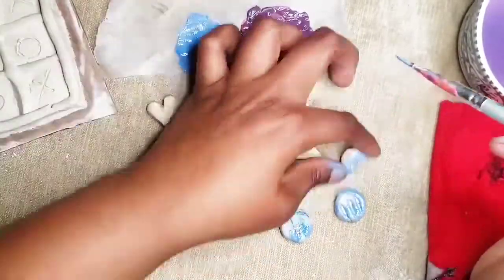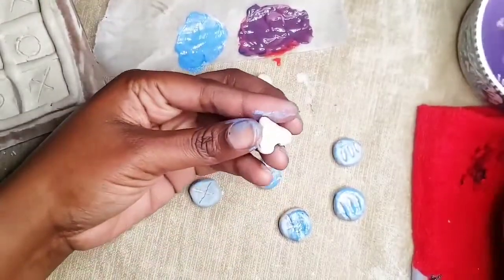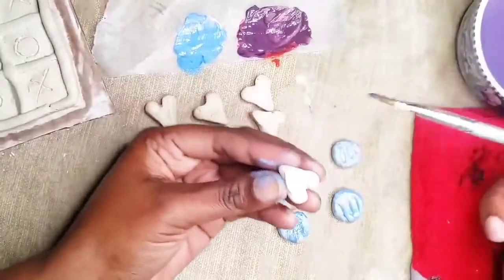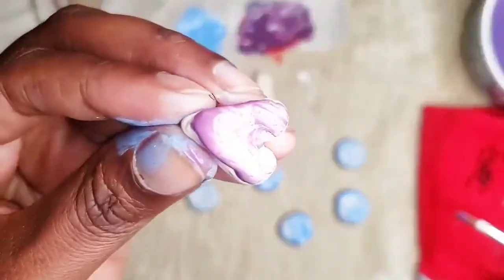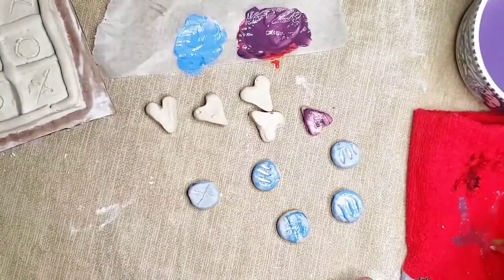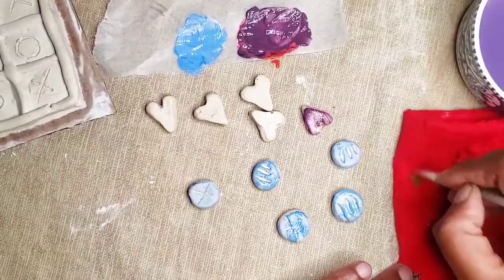Before I paint my hearts, I'm going to wash my brush extremely well in my water, dry it off, and then start painting my purple. If you don't dry your brush really well, it would look like a lot of brush strokes, and you can see the clay through it. The water causes your paint to be transparent, so dry your brush extremely well between layers.